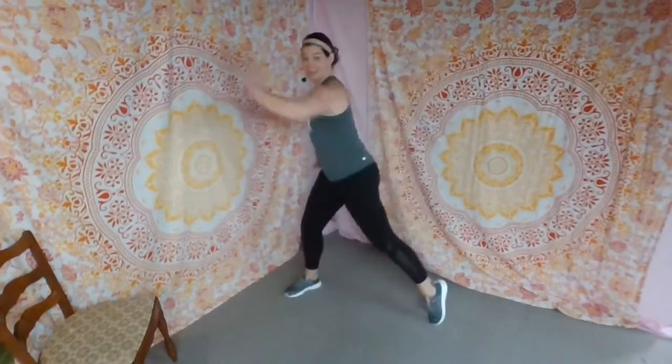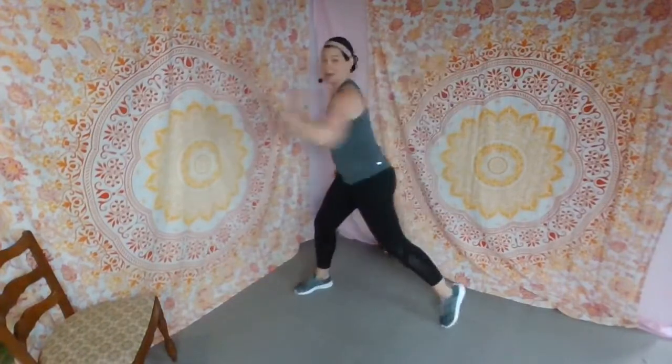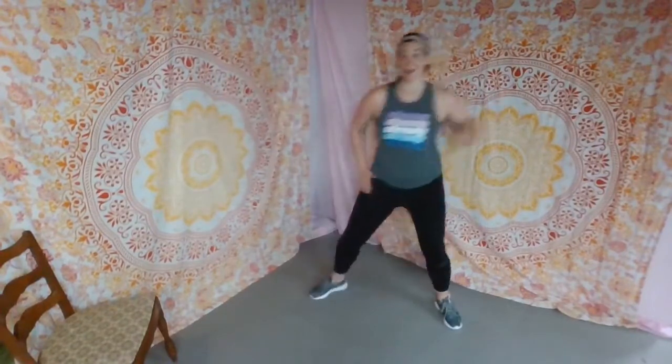Now we're only doing one arm over and over again — reach and reset. Reach, reset, twist, and come back. Four more. Hold those abdominals in tight — we have to turn our body. Turn and stay there.